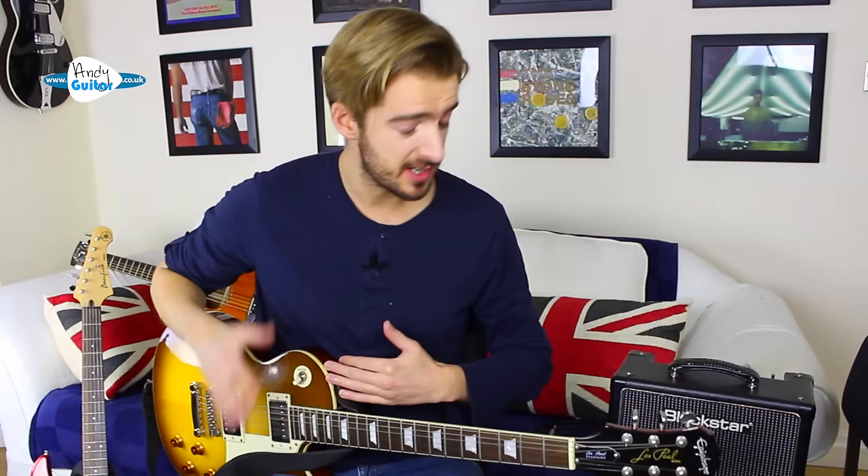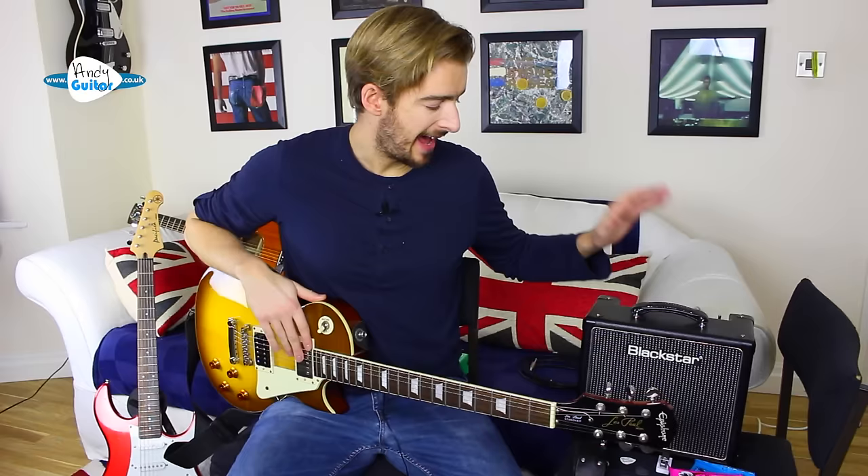Hi guys, my name's Andy Crowley and welcome to the first lesson in this electric guitar starter series. In this first lesson I'm going to be talking you through all the bits and bobs that accompany the electric guitar, including guitar choices, the differences between electric and acoustic, different types of electric guitar, amplifiers, pedals, tuners — everything like this that you may need if you're just starting out on electric guitar.